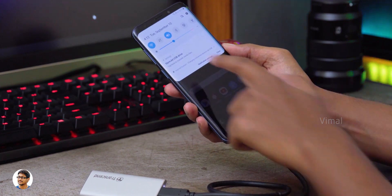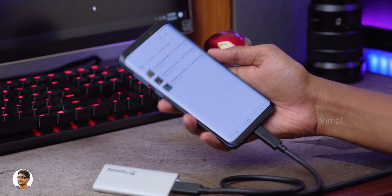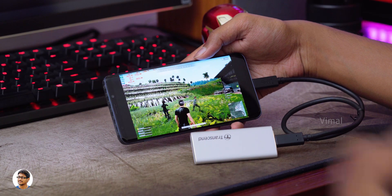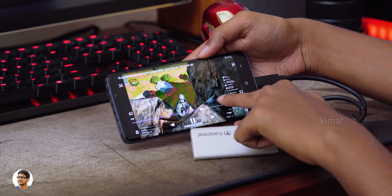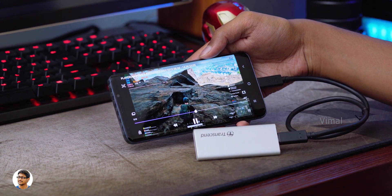Not only for computers or gaming consoles — you can even use this drive on your smartphone, but keep in mind your phone should have USB OTG support. I've connected it to my Galaxy S9 Plus, and as you can see, even while playing 4K video files I didn't observe any sort of lags or stutters. Just check out this clip.